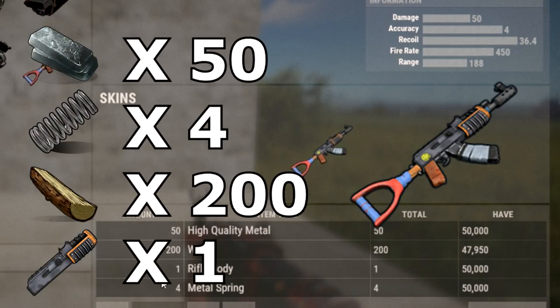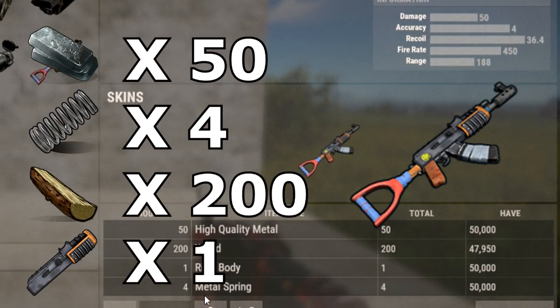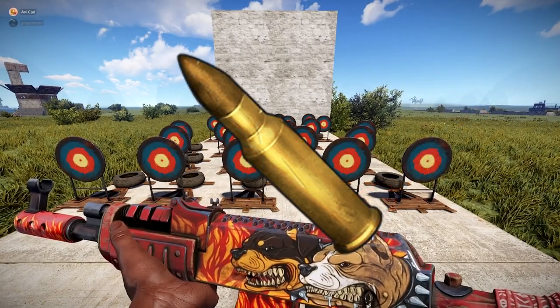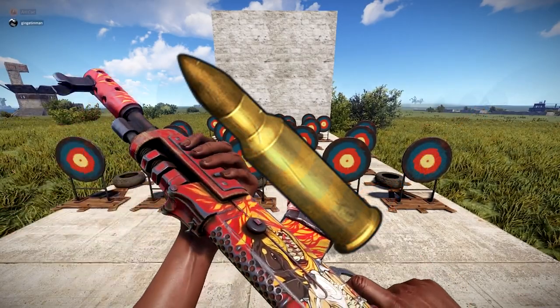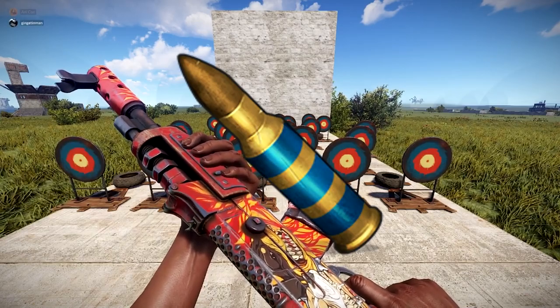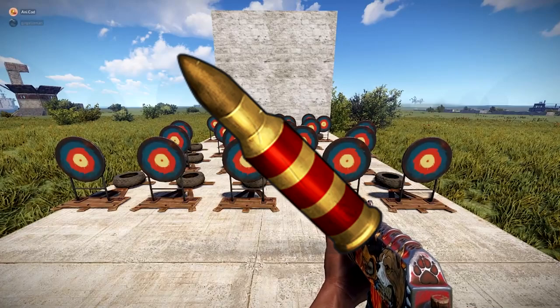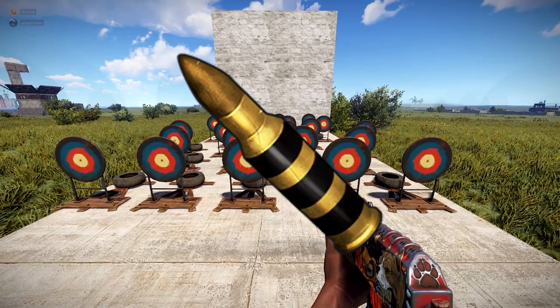The AK needs a level 3 workbench to craft. It costs 50 high qual, 4 springs, 200 wood and a rifle body. You can use any 5.56 ammunition in the AK, from standard to high velocity, incendiary rounds, and finally explosive, which is commonly used for cheap raiding.